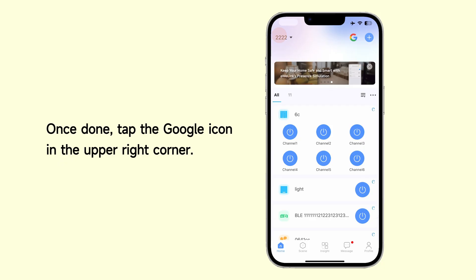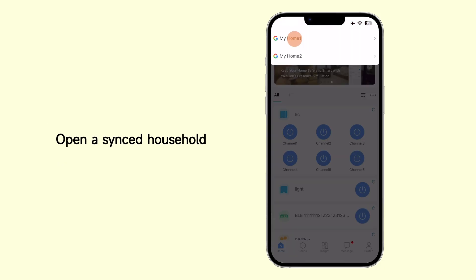Once done, tap the Google icon in the upper right corner. Open a synced household.